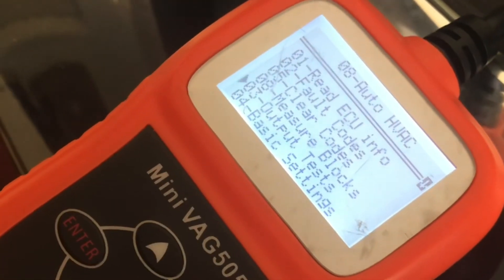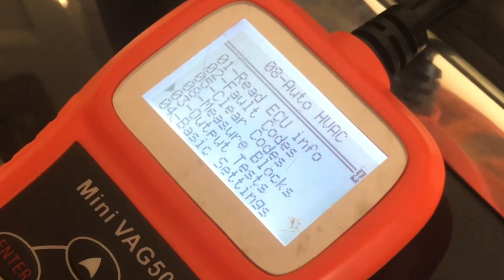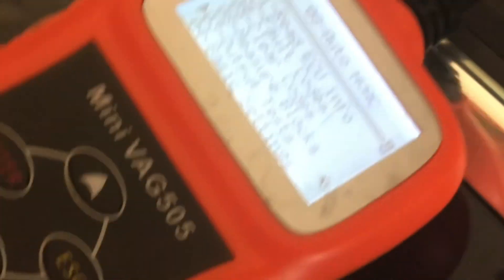That's how you test your condenser fans. If there's a problem with those fans, it could shut down your whole HVAC system. So it's something that's important to test, and it's pretty easy using this system.